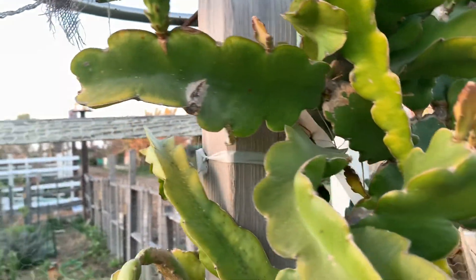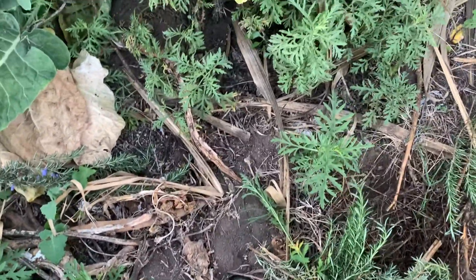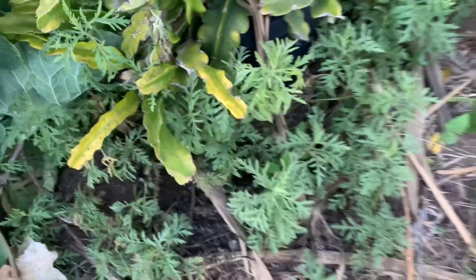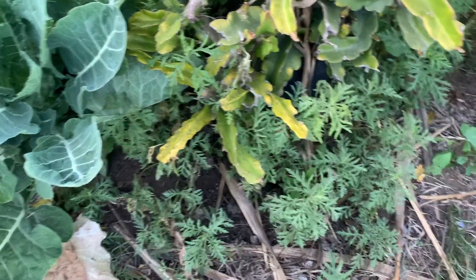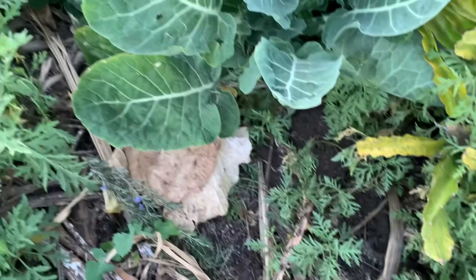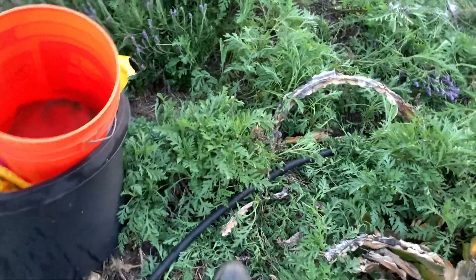Wow, that one's coming in nicely. Look at the growth on that — I love the design of this one. The reason I put them in containers — another reason — is I have gophers here. These are gopher mounds, and that's one reason to put them in containers.